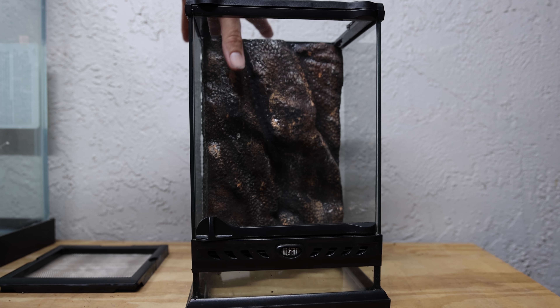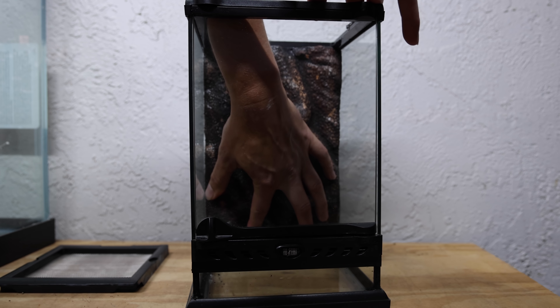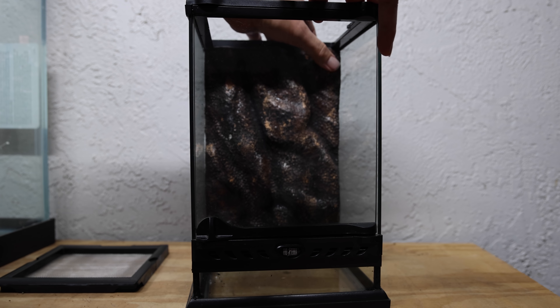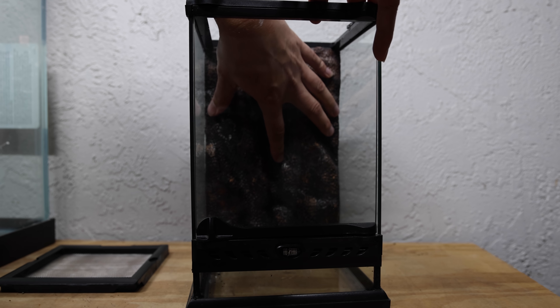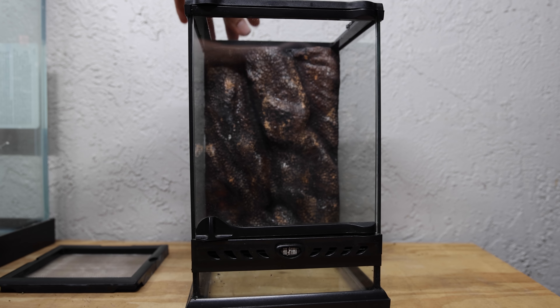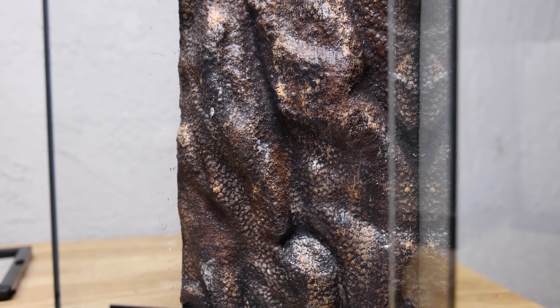All in all, it only took me a day to build this enclosure. Because this piece is so small, the drylock dried relatively fast, and I love the way it came out. This is actually the first time I've ever recycled or reused the background that came with these particular tanks, and I think it came out pretty good.